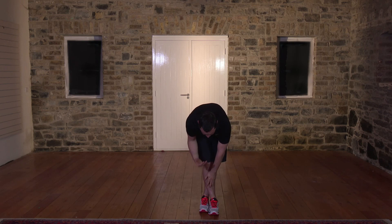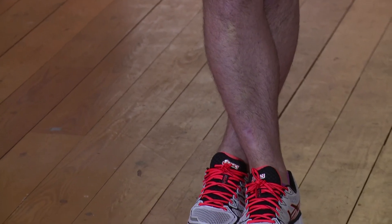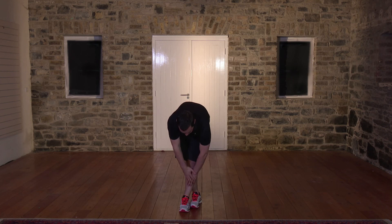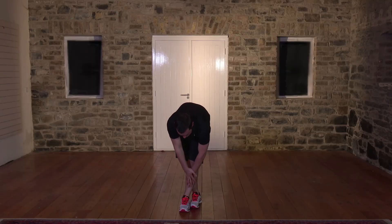No bouncing, no impact whatsoever. Hold for 5 more seconds: 4, 3, 2 — nice and slowly come back up. Change over to the opposite leg — foot comes over, back's nice and straight, down and hold. Hold for 15 seconds — you might be more flexible on one side. 5 seconds: 4, 3, 2 — nice and slowly out of the stretch, come back up. Never rush out of the stretch — it's really slow. This is the cool down part of the session.